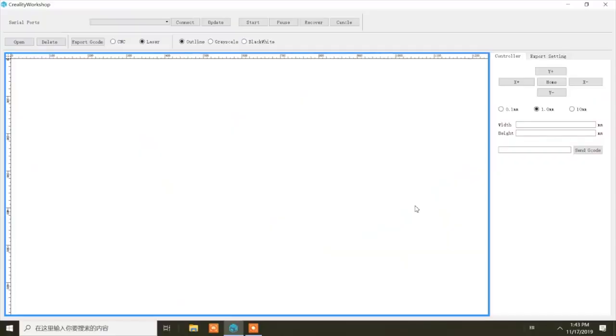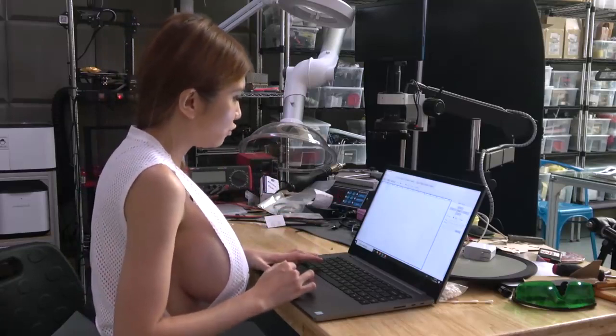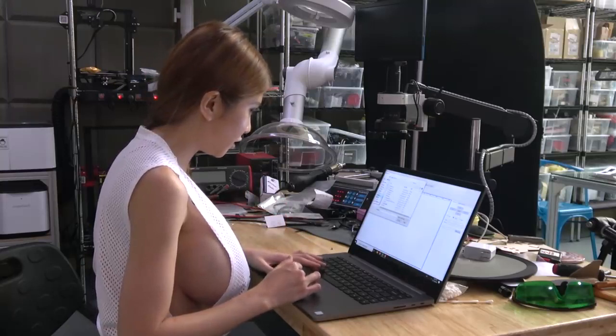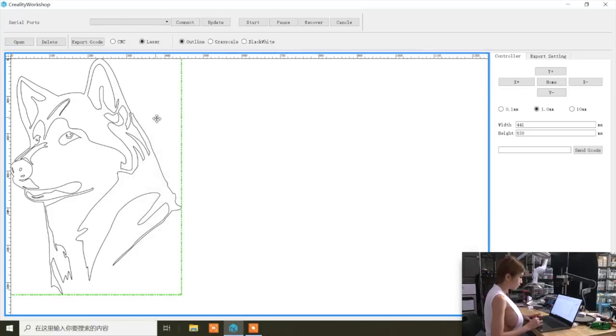So right now we are in the Creality Workshop. This is their program for importing the G-code file for the CNC and laser engraving functions. Let me show you how you do it. So if you have something you want to engrave — like I have a husky that I want to engrave — I import it. Now this is for laser, and the print volume is not huge so we need to scale it down.